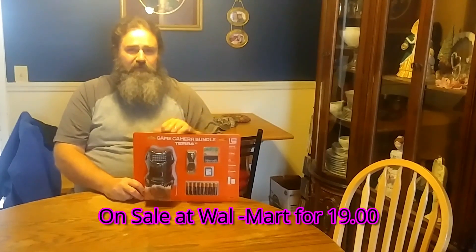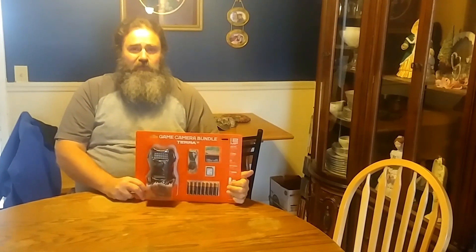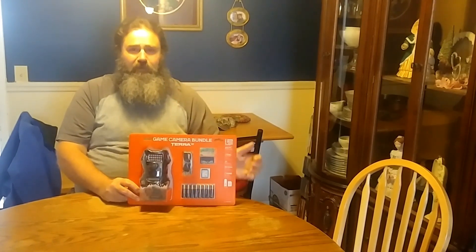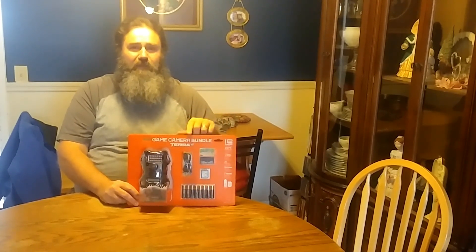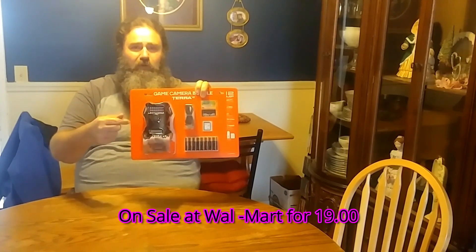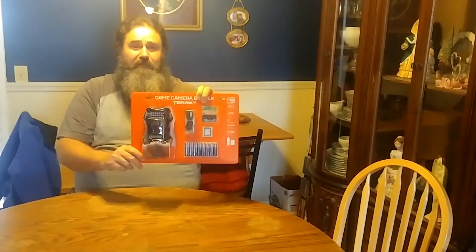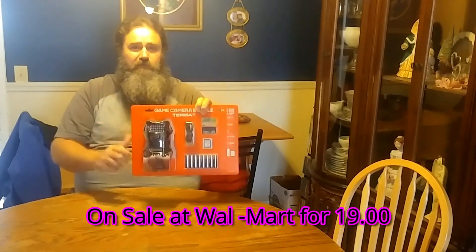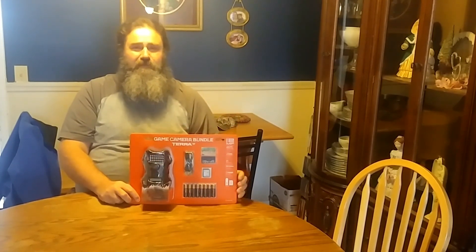Pretty impressive, right? For $19 at Walmart. I just wanted to let you all know about this camera and I will see you next time. Oh yeah, one more thing — Trail Camp Tuesday will be back next Tuesday. I was actually going to put it up today, but I thought this was more important because I don't know how long these will last at Walmart for $19, and I don't know how long Walmart will sell these for $19. So go pick yourself up one — I think you'll be happy. Till next time guys, have a great day.